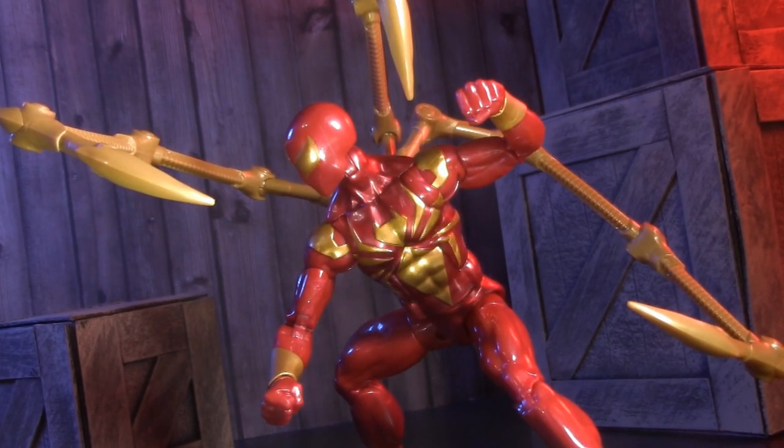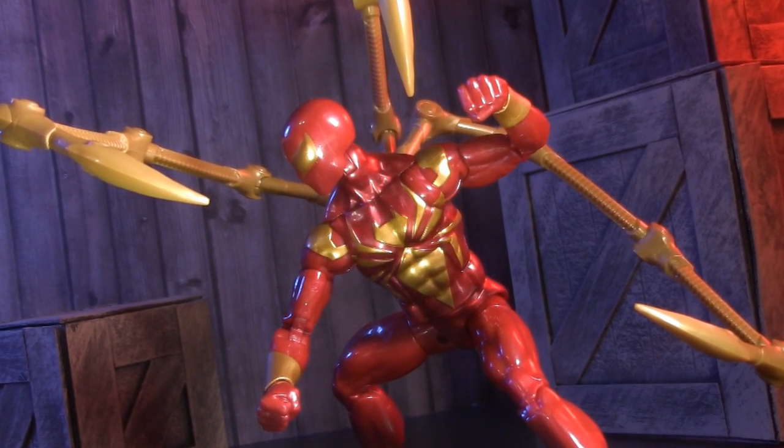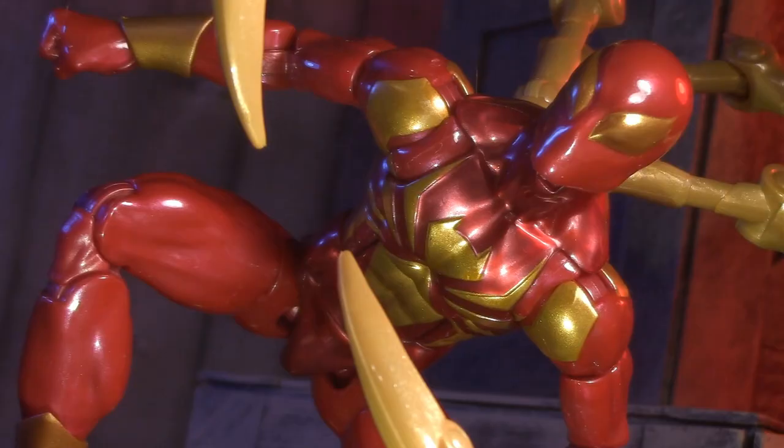I'd be a liar if I said I wasn't feeling the lack of wall-crawling hands, but this figure still is a lot of fun. For playability, I'm giving Iron Spider one whole point.